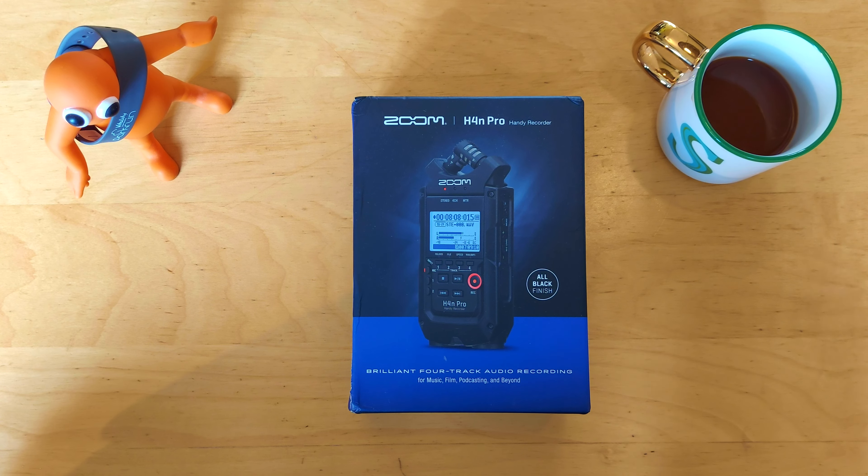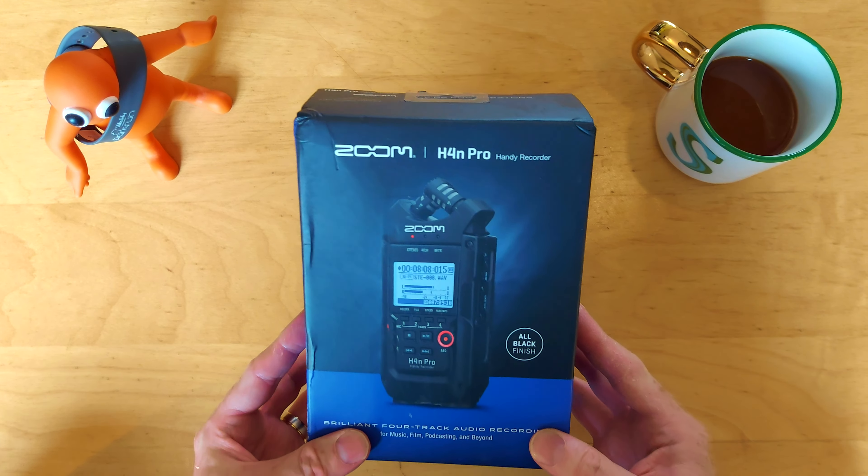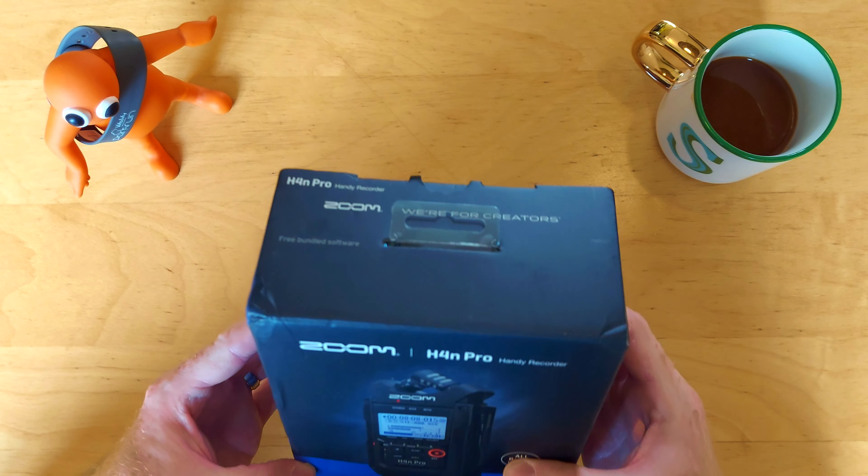Hi guys, welcome to my GoLoop Audio channel. Today, for the first video, I'm going to do a simple unboxing of the Zoom H4N Pro Handy Recorder that I purchased. So let's have a look inside.